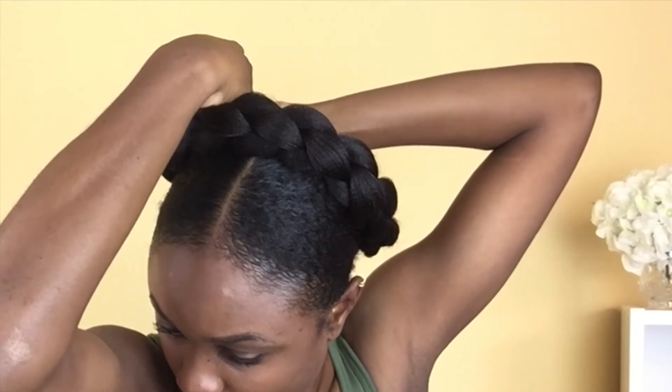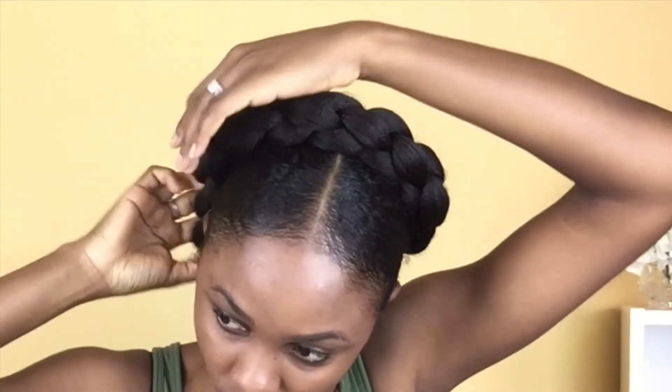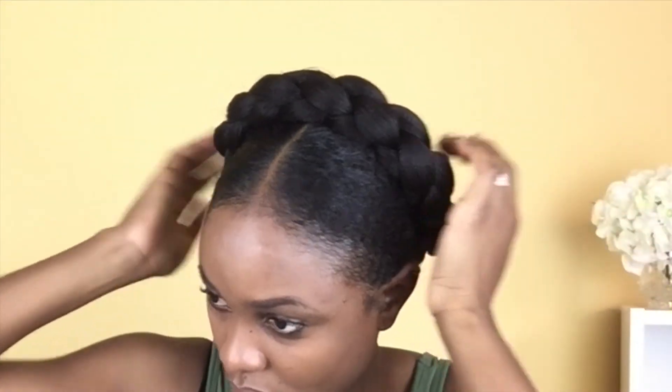This part is pretty much self-explanatory — I'm just going around and adding enough bobby pins where I think it's necessary so that it is properly secured on my head.